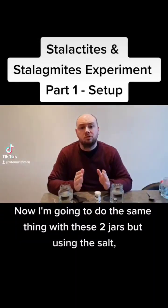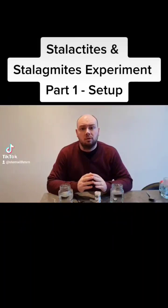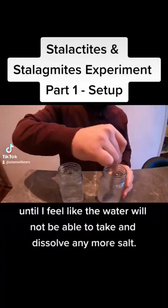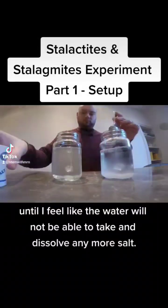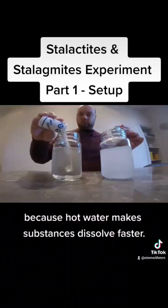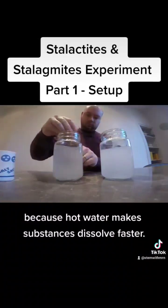Now I'm going to do the same thing with these two jars but using the salt. I'm going to add salt gradually and stir it around inside the jars until I feel like the water will not be able to take and dissolve any more salt. I'm using hot water in all of the jars because hot water makes substances dissolve faster.